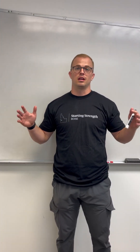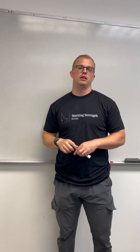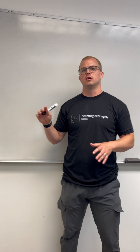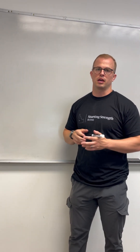Some of you guys have requested that I talk and make a little video about synovitis in the knee. So I'm going to draw up here some structures of the knee and then I'm going to talk about what synovitis is and how you get it.